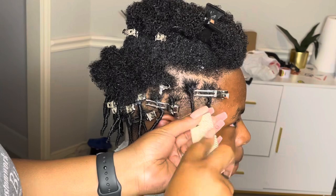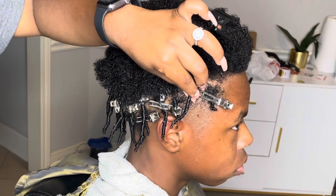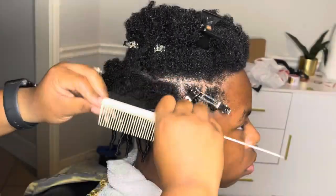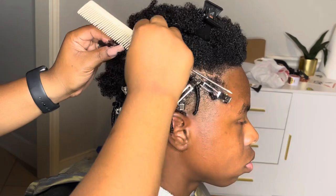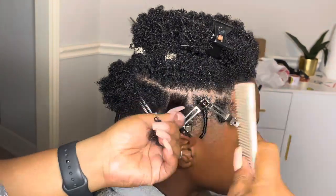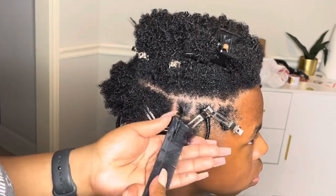Anyway, I started out these coils and at first I was like, man, what is taking me so long? At this point I realized it was the comb. I absolutely love this comb for parting but I do not love it for coils. So you'll see me switch it out after this particular one — and I wish I would have used that other comb from the beginning, because once I switched I was going so much faster.